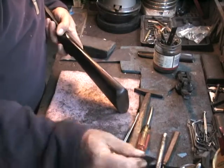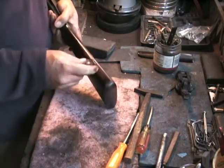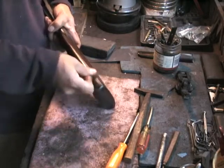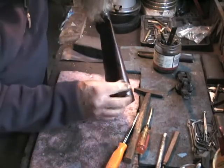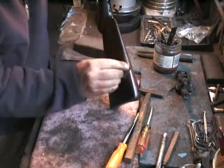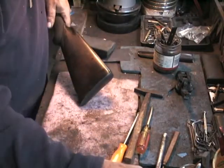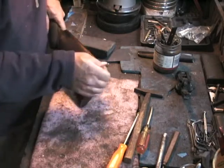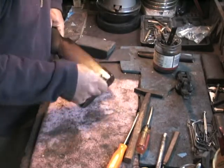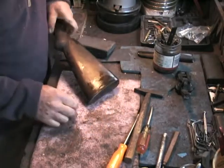You do not remove a butt plate when you refinish a stock, because otherwise you won't have a flush situation — you need to keep the butt plate on to keep everything flush. Nothing looks worse than a gun with a butt plate or a pad that hangs over the edges of the wood. And this is just a steel plate — if the edges get a little bit bright, that's not going to be the end of the world; they will tarnish in about a year or so.